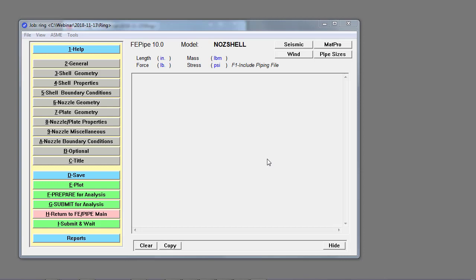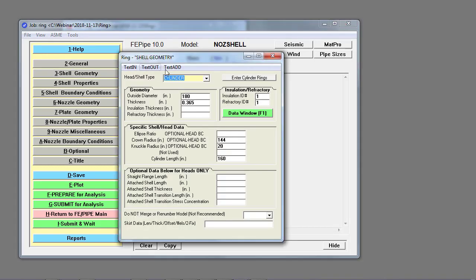We start at the main FEA pipe input panel and drill down to the shell geometry to define the parent cylindrical surface. This is 180-inch outside diameter, 0.365-inch wall thickness, 160 inches long.